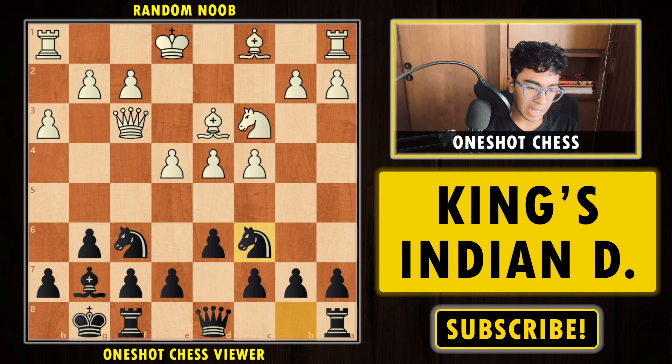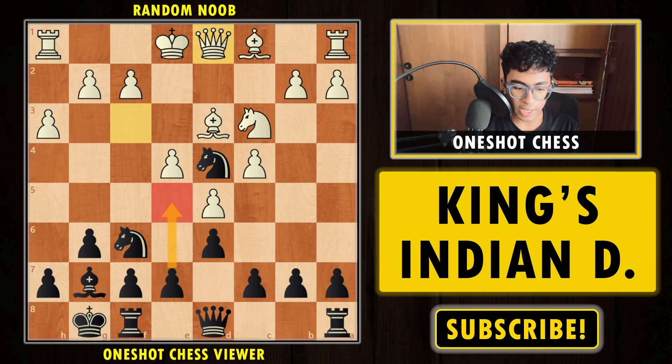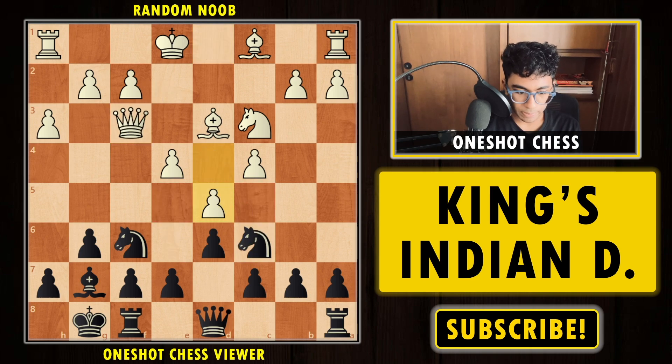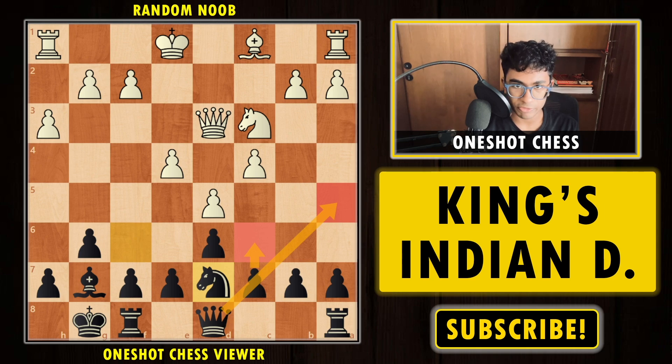Going back to where white plays d5 instead of Bishop e3: black has the option to play Knight d4, cementing the knight and attacking the queen. After the queen moves back, maybe to d1, black can play e5 or even c5 — both moves are pretty comfortable. Or you can go for Knight e5, take the bishop, play Knight d7 with the idea of c6 and Queen e5. A very fine position for black.